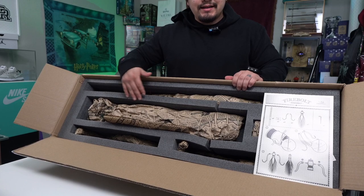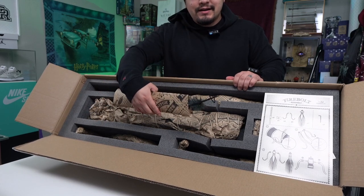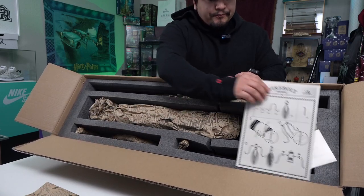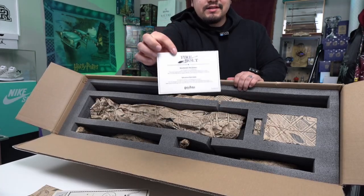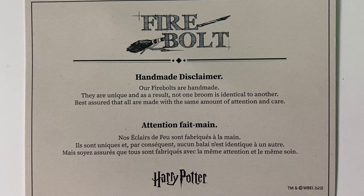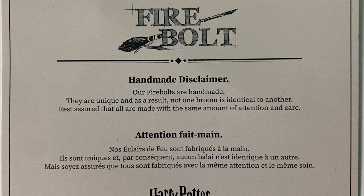It's packaged very nicely — it has all the styrofoam surrounding every piece. Looks like you even get a little feather in here, which is a super cool little detail. We've got some instructions here on how to assemble, and a little disclaimer letting you know that it's handmade. It reads: 'Our Firebolts are handmade. They are unique, and as a result, not one broom is identical to another. Rest assured that all are made with the same amount of attention and care.'